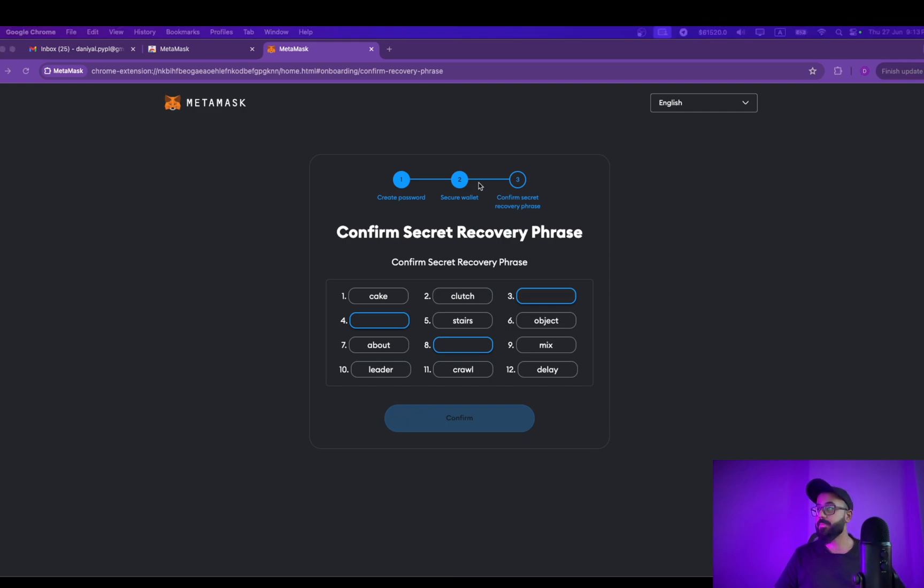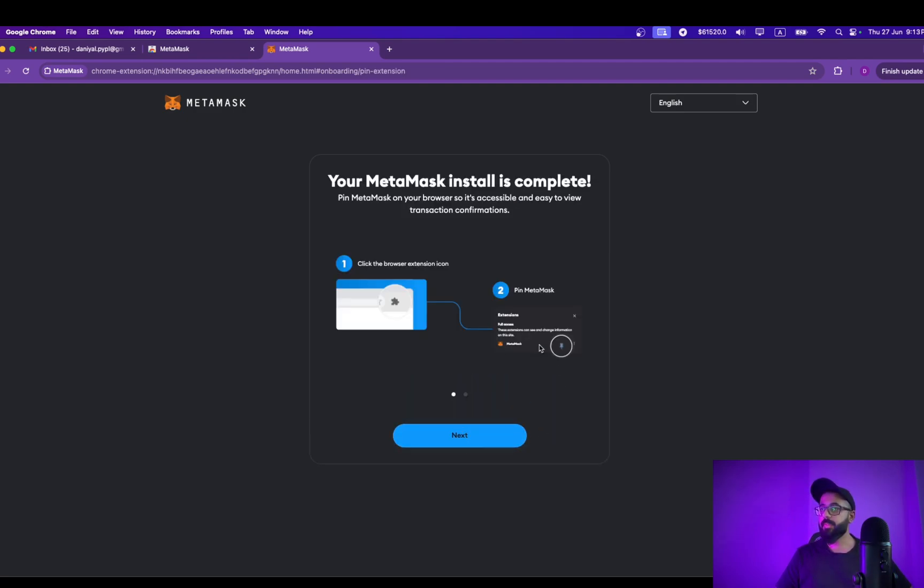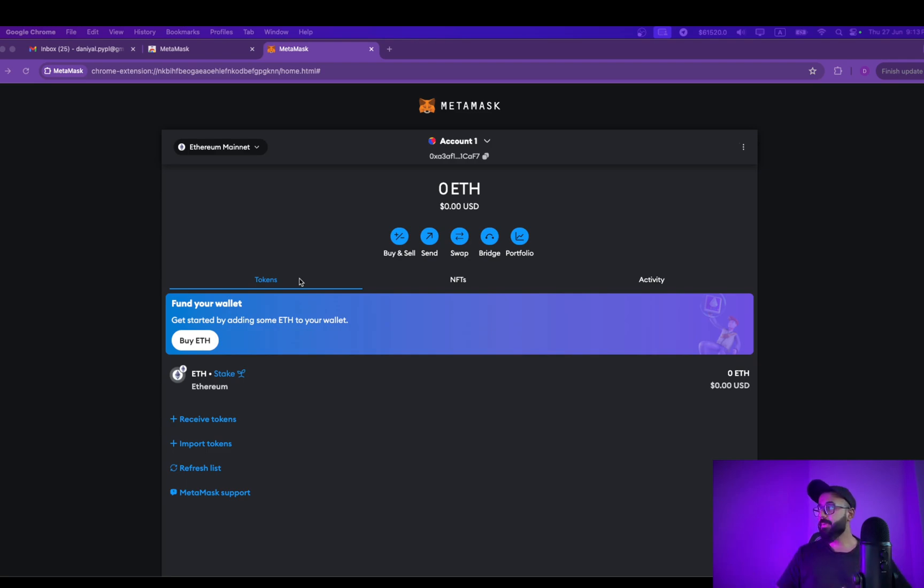In this case I'm going to fill in word number three, word number four, and word number eight. And we are done — the wallet is successfully created. Our wallet is officially set up now.